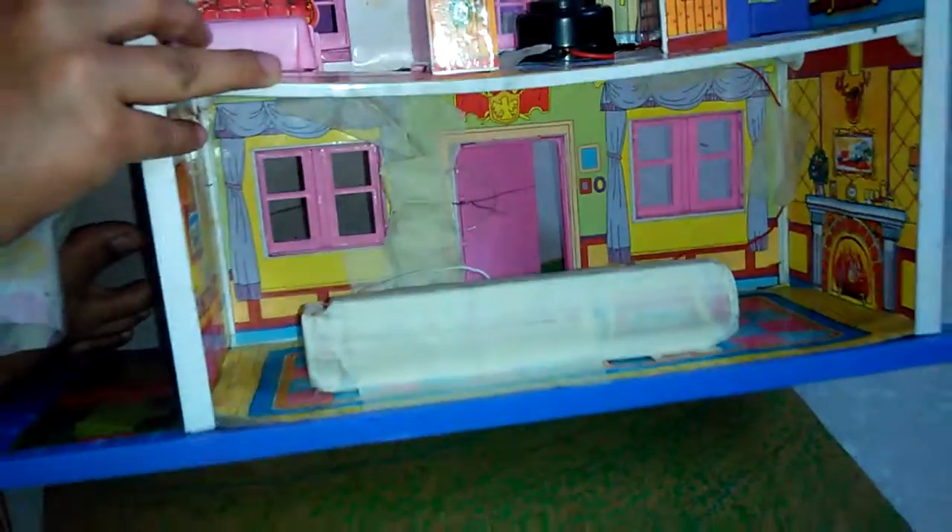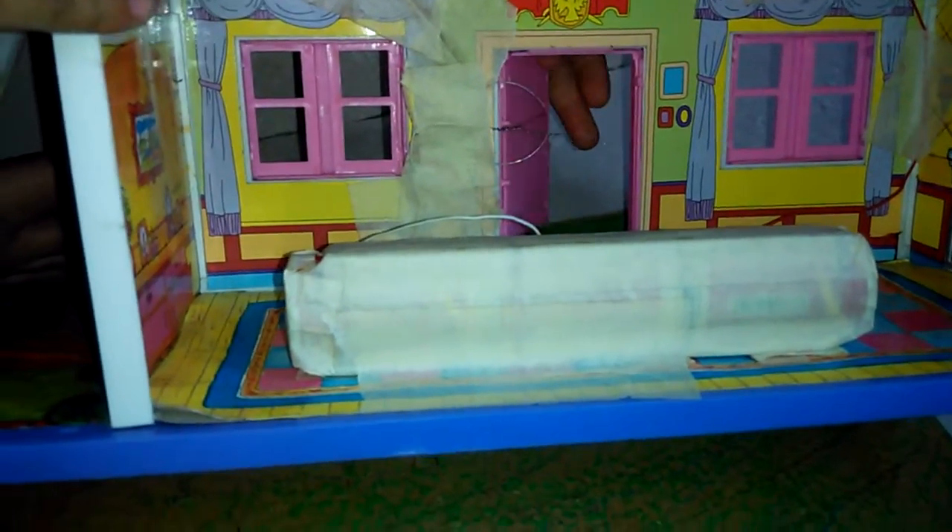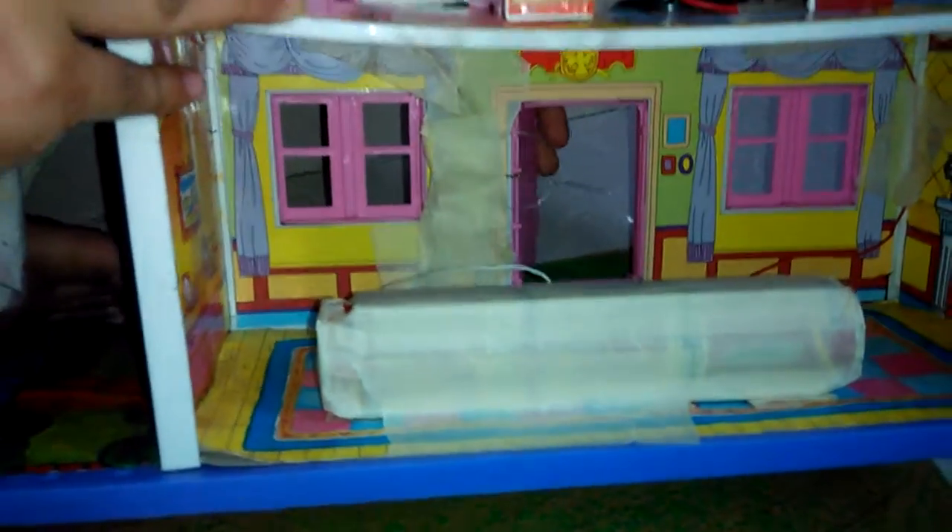When we open the door, the wire touches the round wire, and the alarm triggers.